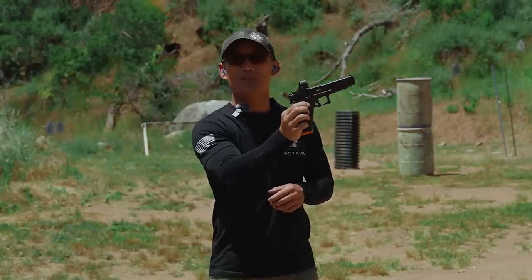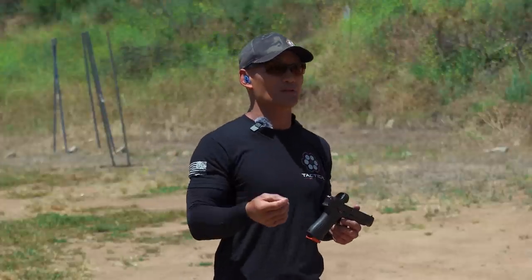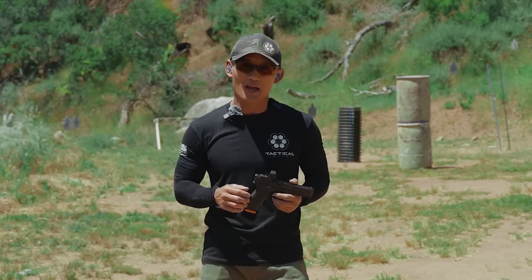If our gun starts here, it goes bang, it often dips, and if it dips that slows us down — so we need to wait longer to take follow-up shots. If you're interested in learning how to manage that, stay tuned.